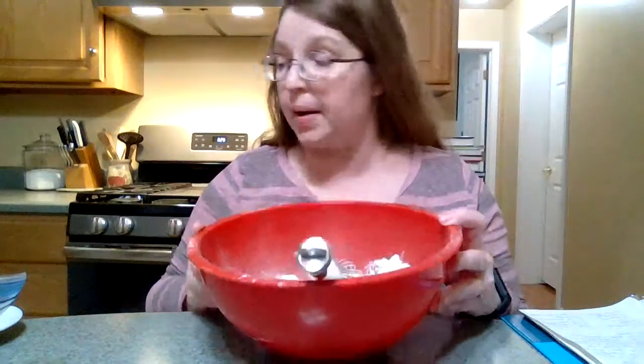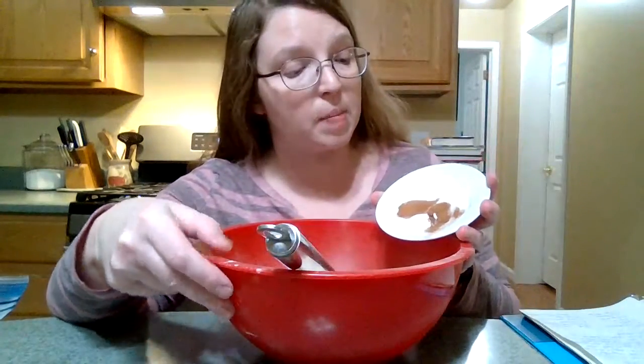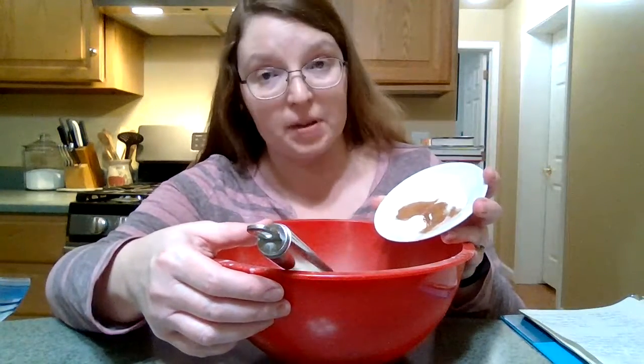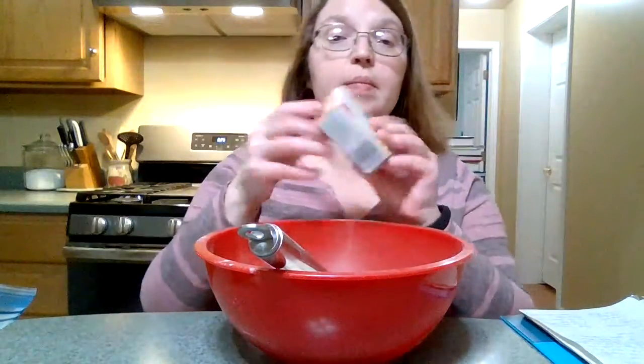I've got two cups of flour in here, and I'm going to add two teaspoons of cinnamon, one and a half teaspoons of baking powder, half a teaspoon of baking soda, and half a teaspoon of salt. And the secret ingredient is a box of instant vanilla pudding — not the kind you cook, instant.